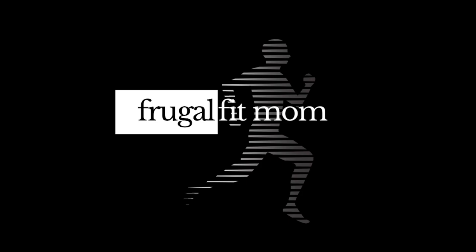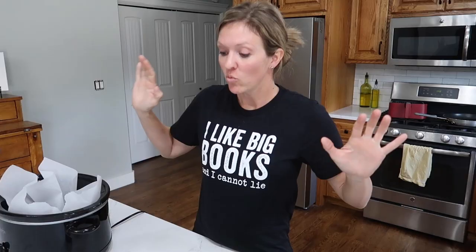Hello, welcome to today's video. My name is Christine and in today's episode of Crocktober — don't laugh, it's a thing — we are going to be making desserts in the crockpot.